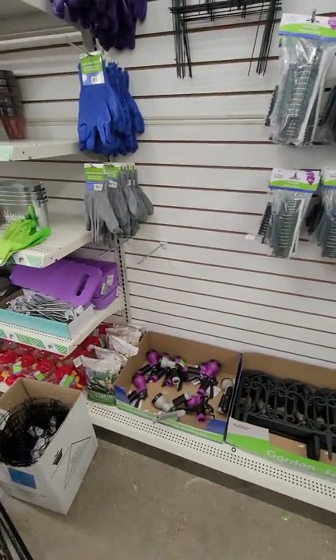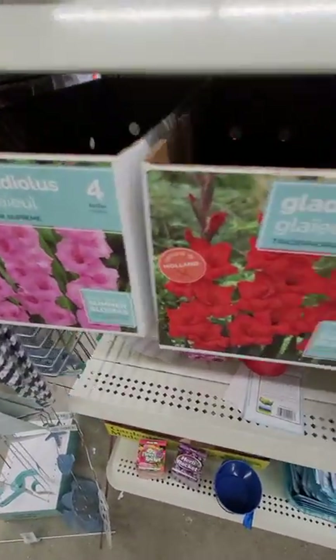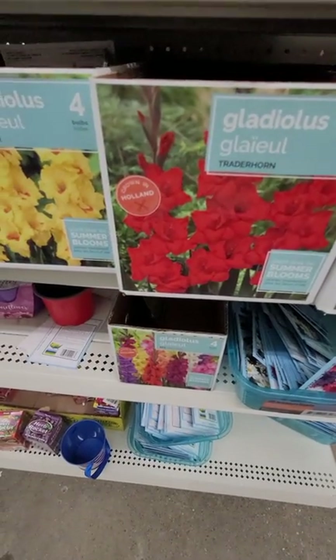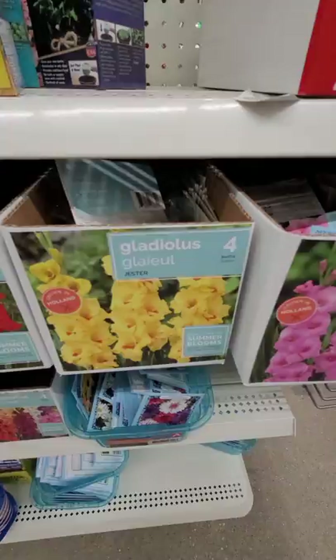I already have my stash of gloves so I'm set there. Has anybody planted these bulbs from Dollar Tree? Let me know — I'd like to know if they're any good. Leave me a comment down below.